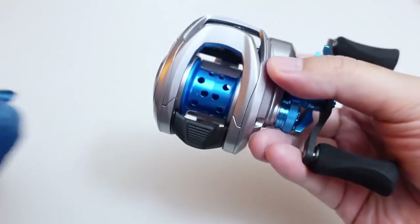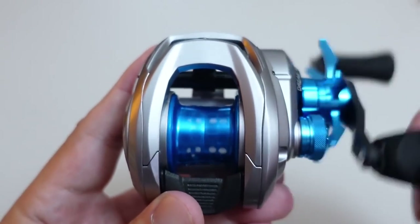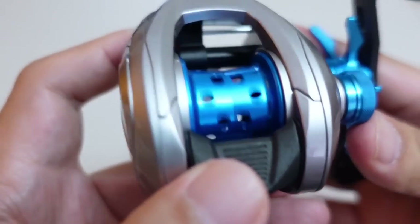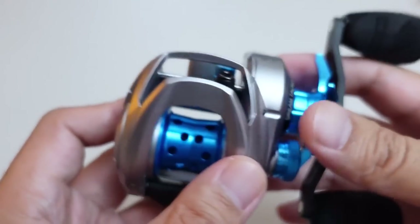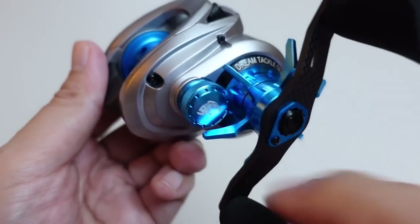It's right hand — thank God. It's got this blue shallow spool. It looks to be pretty much the same as the other reel, but of course the components are blue — almost like a baby blue or sky blue.